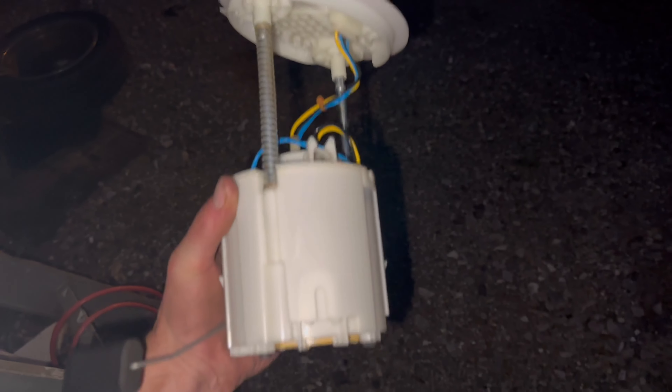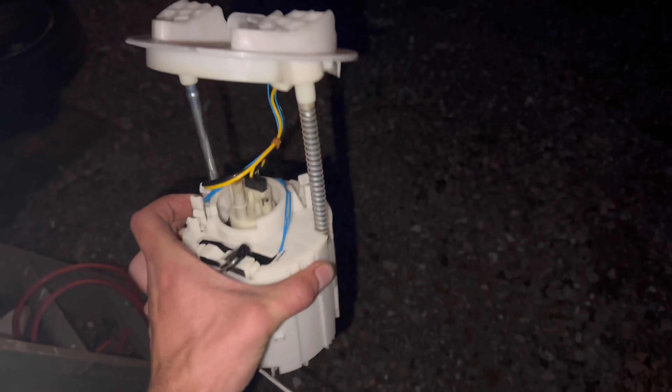I got the fuel pump back in and secured. This little locking ring around it was probably the hardest part — not hard to line up but hard to get everything to lock into place all at once. Now that it's in there I'm going to clean up the extra fuel, get it plugged in, and make sure it works. Here's the old pump — I'll let you guys see it.